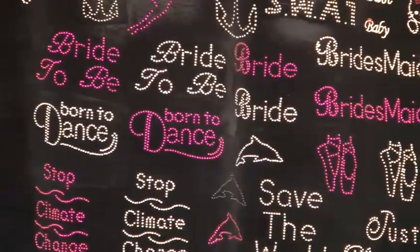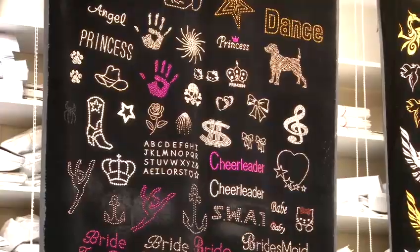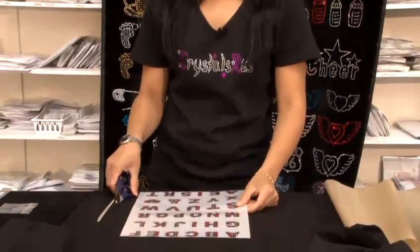Hi, my name is Lalji Vasani from Crystals R Us. Today we will show you various aspects of how to apply iron-on items. I'll show you how to iron-on the letters — we are doing fabric ones and rhinestone ones, two different styles.